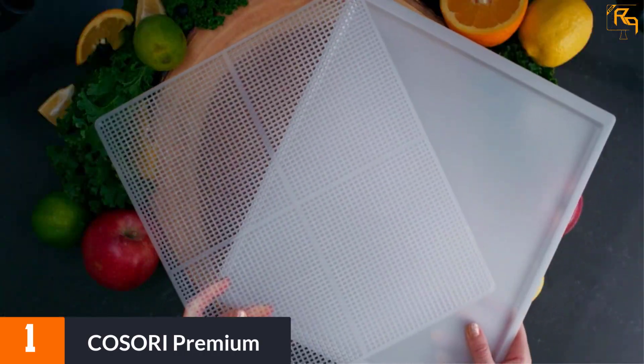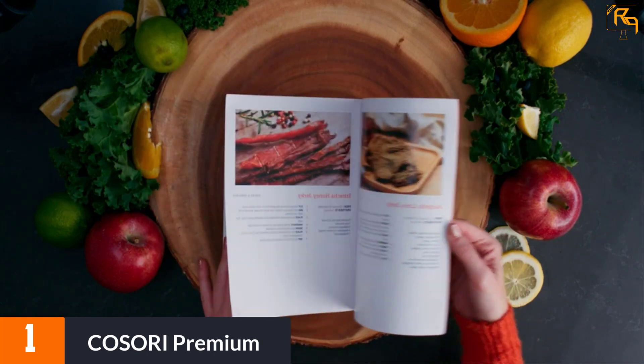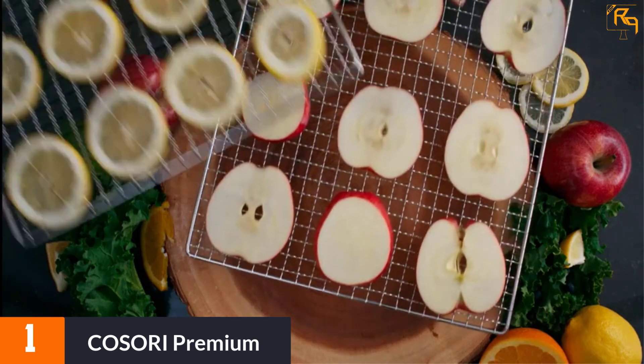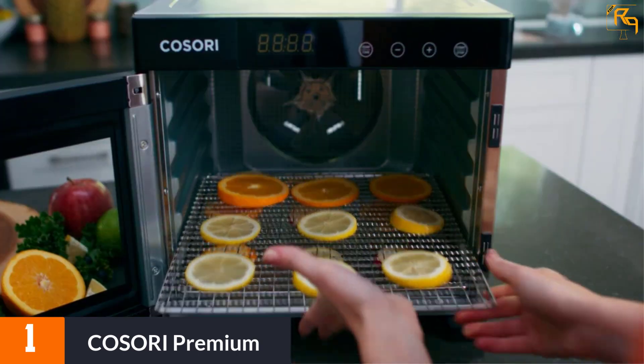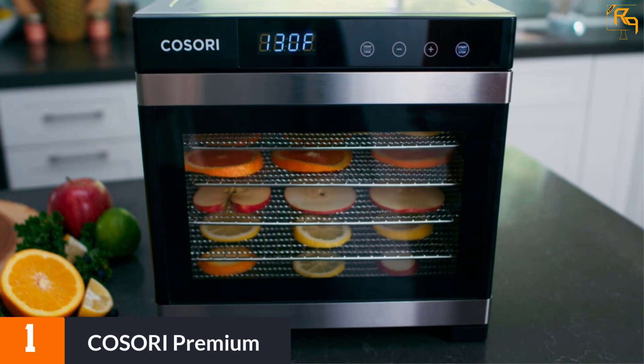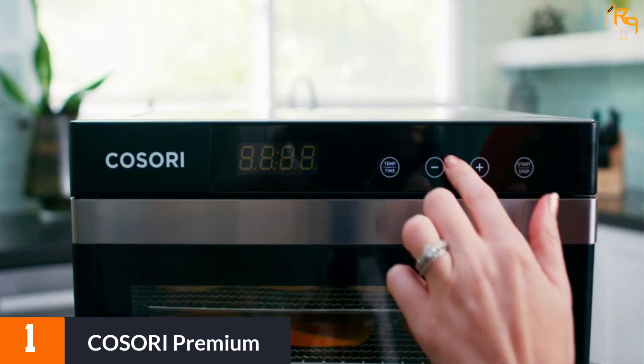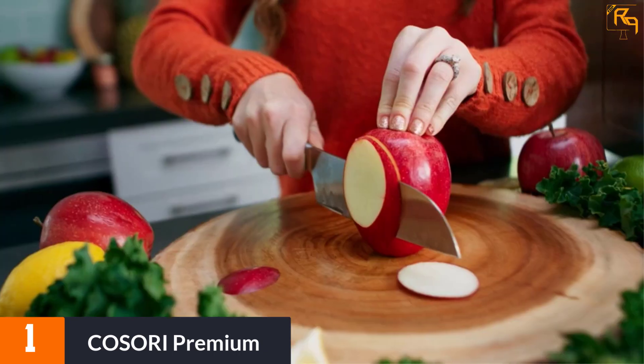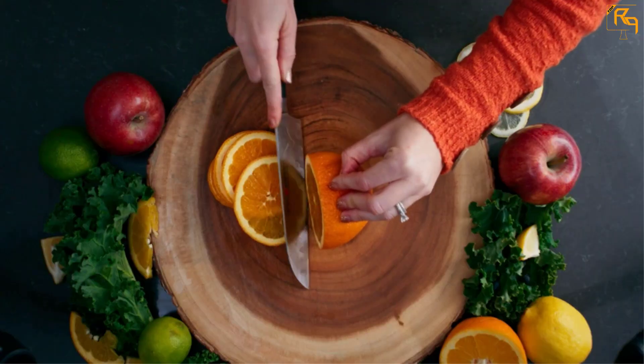At number one, the Cosori Premium. There are a lot of food dehydrators to choose from, but if you are looking for a premium machine you should try the Cosori food dehydrator, which is built with all the arrangements for the best food dehydrating operations. The machine runs on a 120-volt supply and produces as much as 600 watts of power to help dry food items.